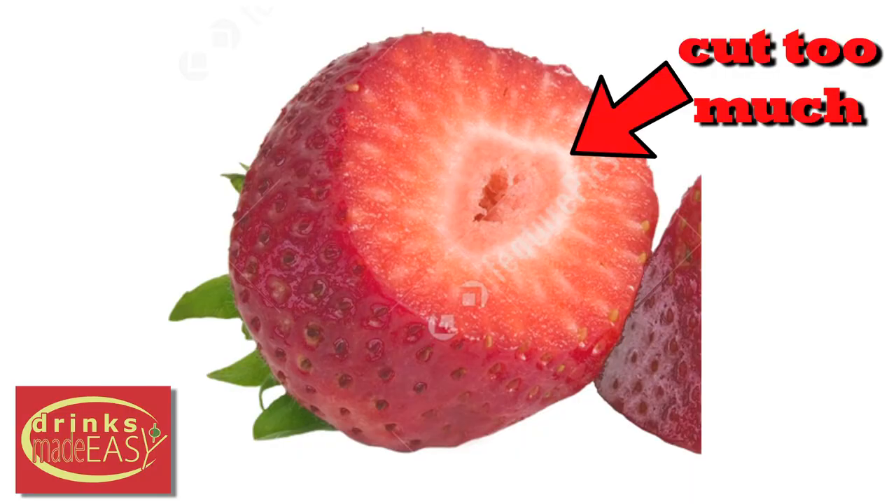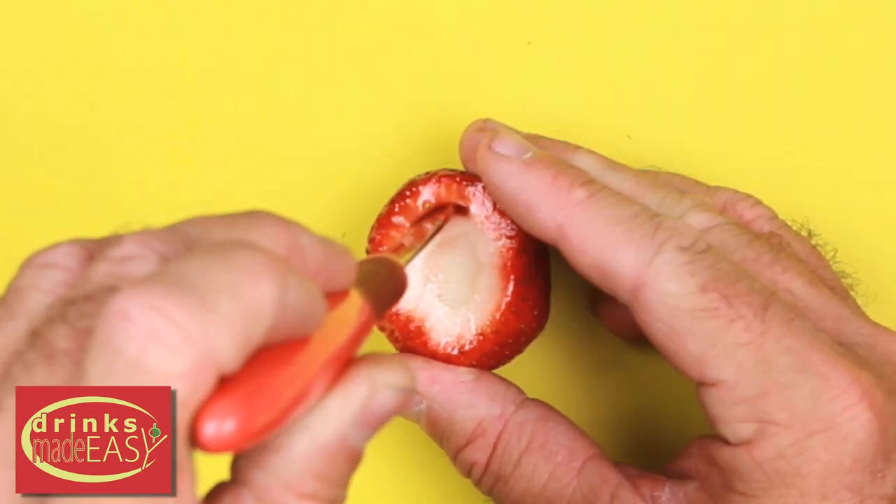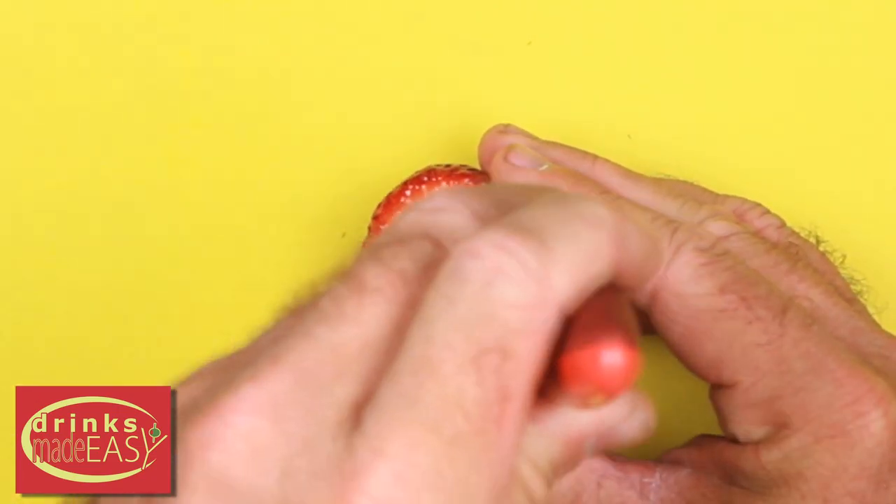When you do so, make sure not to cut off so much that there is a hole. The slightest hole will allow gelatin to leak out of the berries. Use a paring knife or a small spoon to hollow out the strawberries as much as possible.